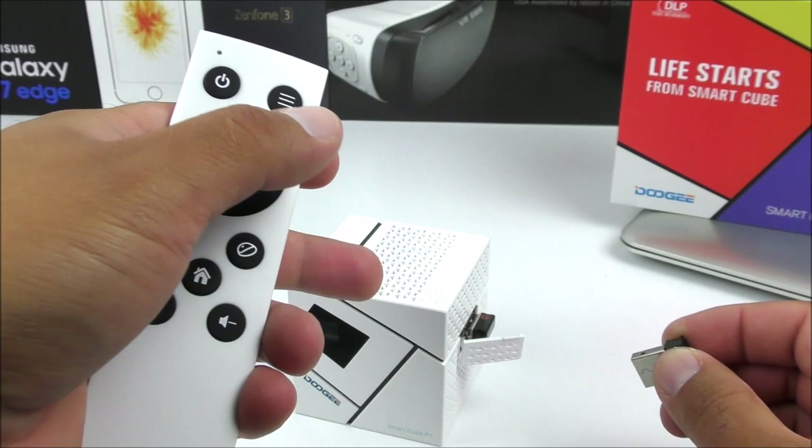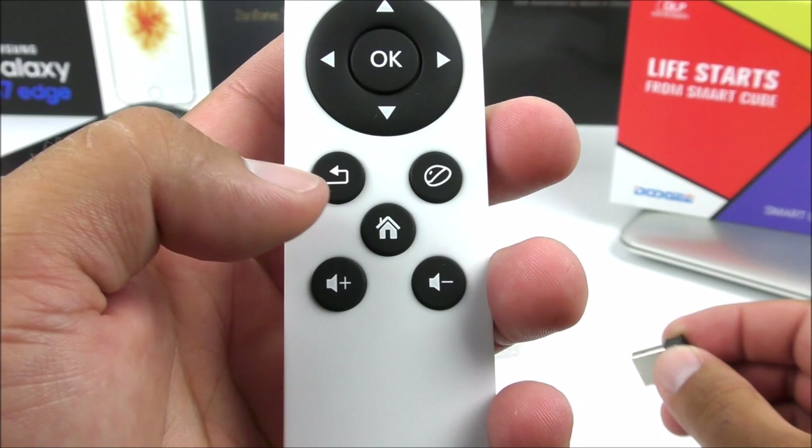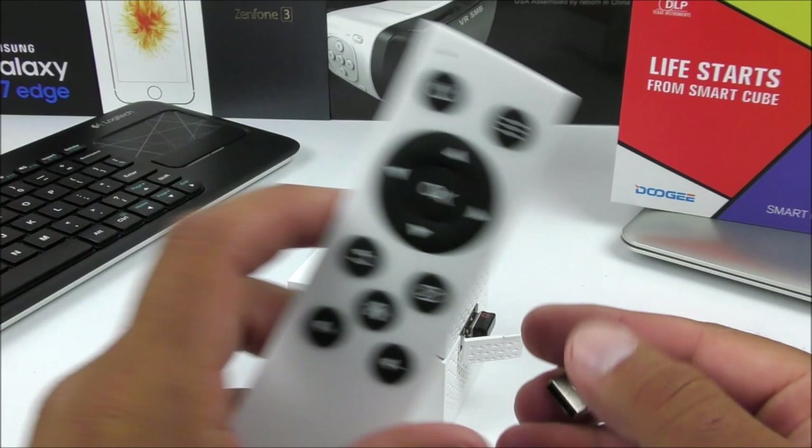The remote controller is cool because it has all the Android buttons — a power key so you don't have to press it directly from the projector, a menu key, navigation arrows, a selector, a back key, a home key, volume up and down, and also a little mouse button. You have to hold it and move it around — the sensor doesn't work that great in my opinion, but it's still nice to have it. I prefer to use my keyboard.